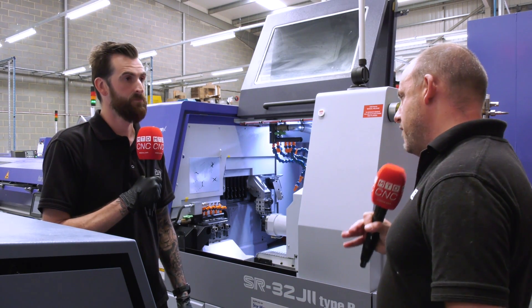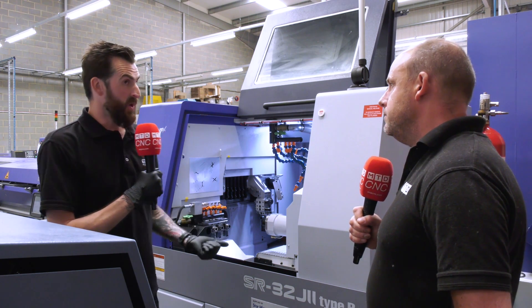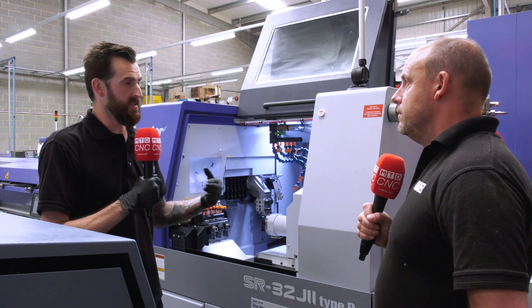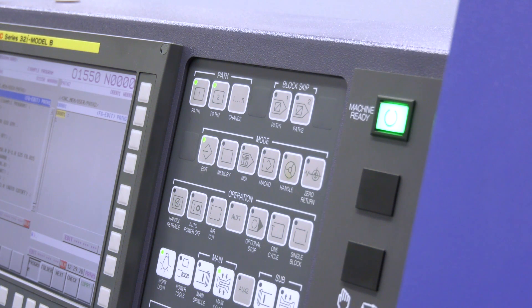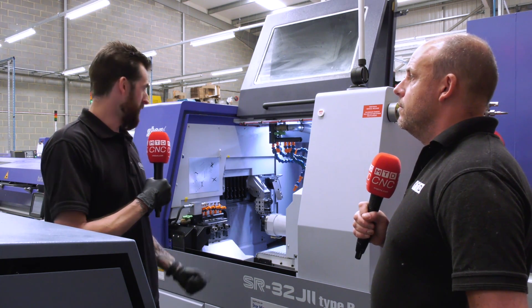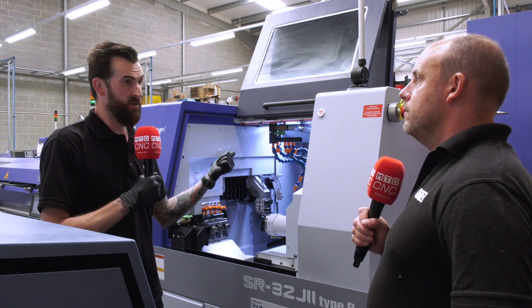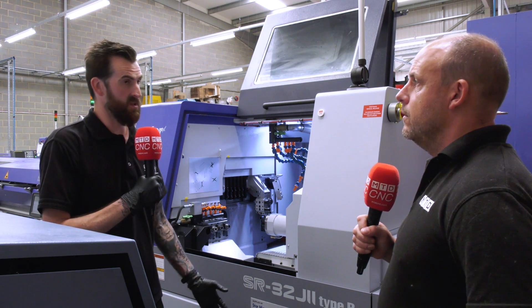When you laid down the argument to replace the two with the one, what were the main things you were thinking you'd benefit from? Obviously if we buy two machines you've got the extra cost involved. But it's also the setting — if we can load up this machine with the same number of jobs and keep it running efficiently, that should outweigh the cost of the extra machine and the extra setting time. With the non-guide bush version we'll have it in that mode and keep it there, and we've got guide bush capability should we need it for longer parts.